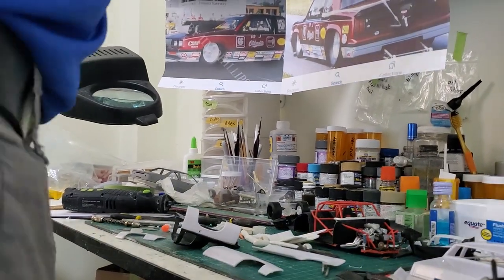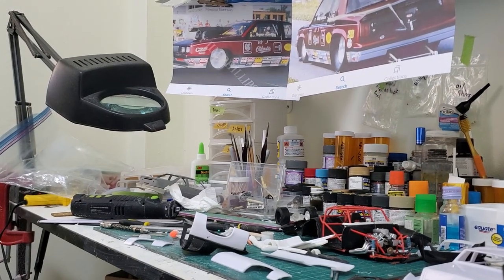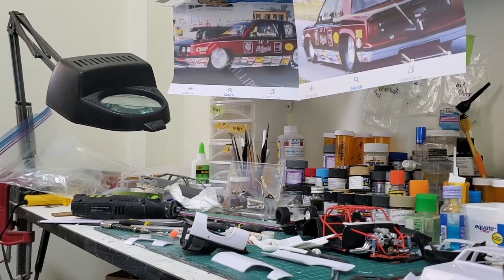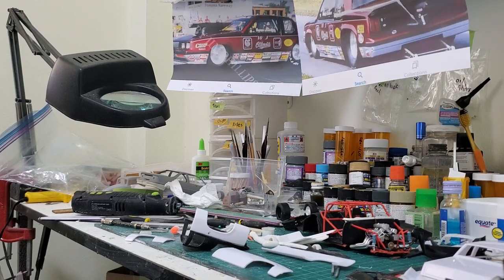Hey, what's up guys. I thought I'd show you some of the craziness — maybe it's madness, model car madness — but I'm thinking I might have bit off more than I can chew here. I got what looks like it's going to be a jigsaw puzzle, but I had this idea.